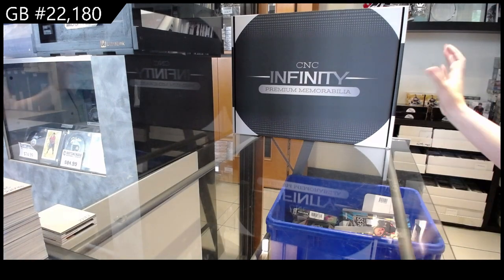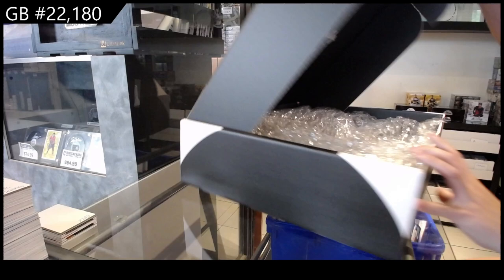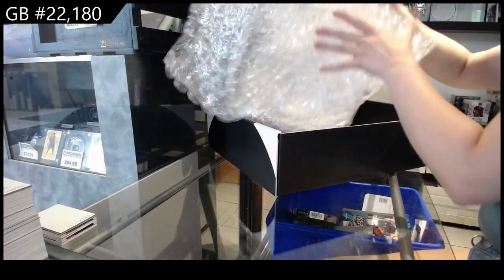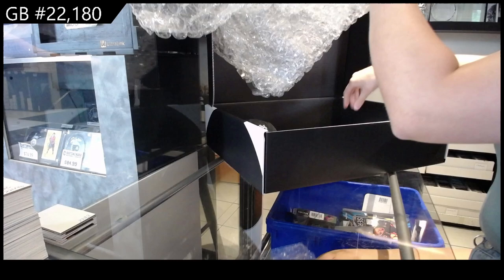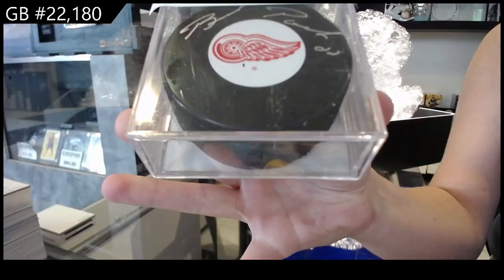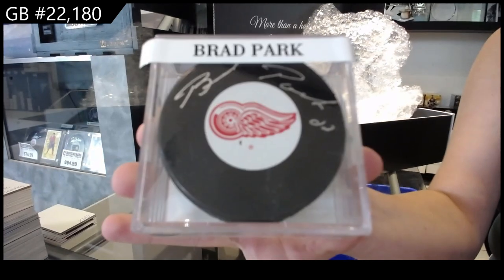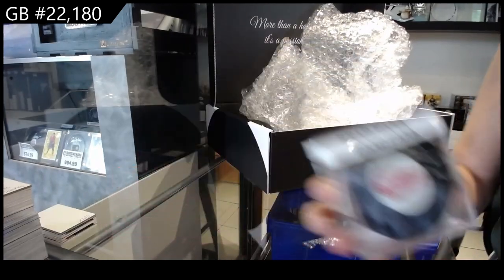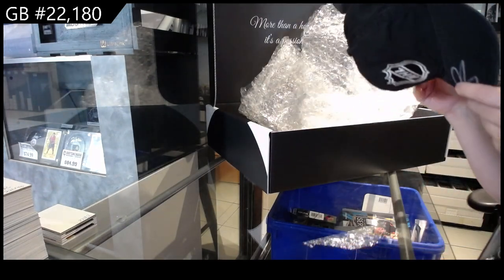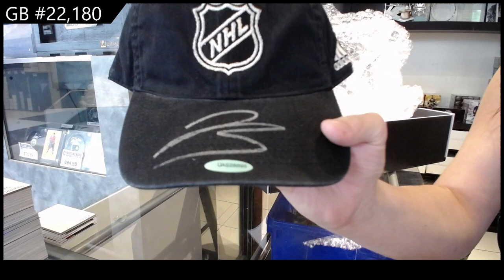We have the CNC premium memorabilia box break. Let's start with this — we have an autographed puck of Brad Park, and we have got an autographed hat of Jeremy Bracco.